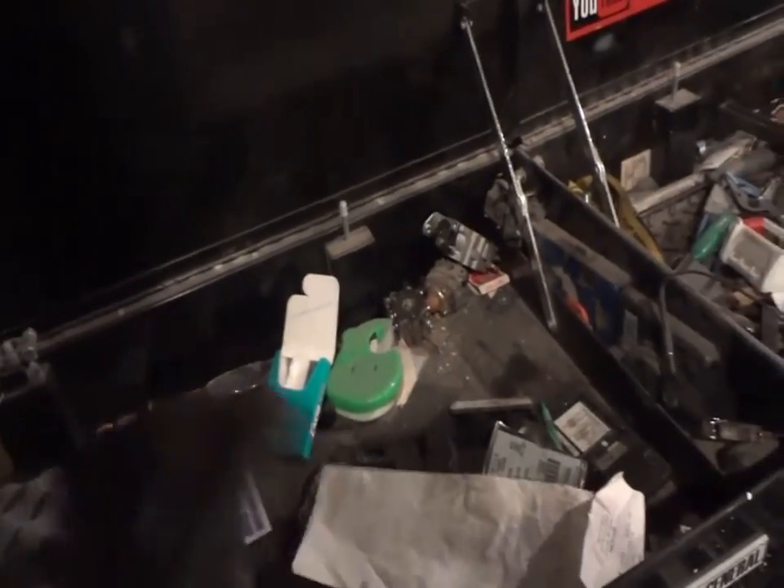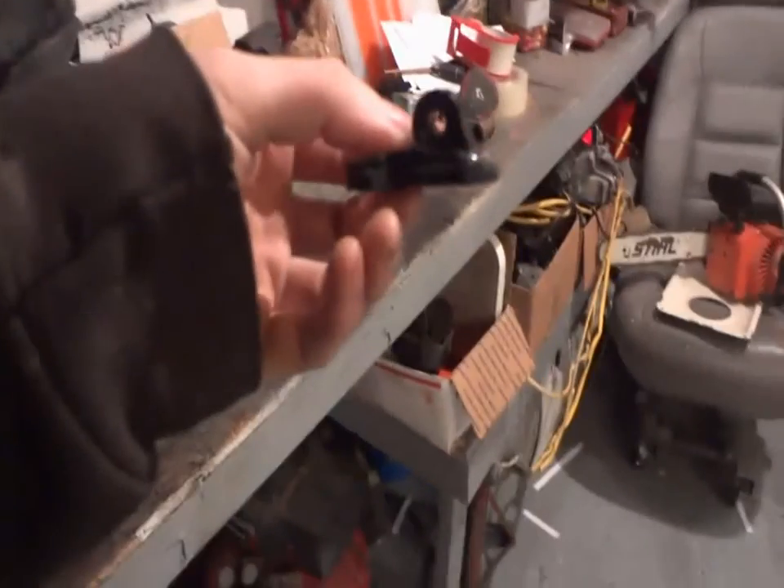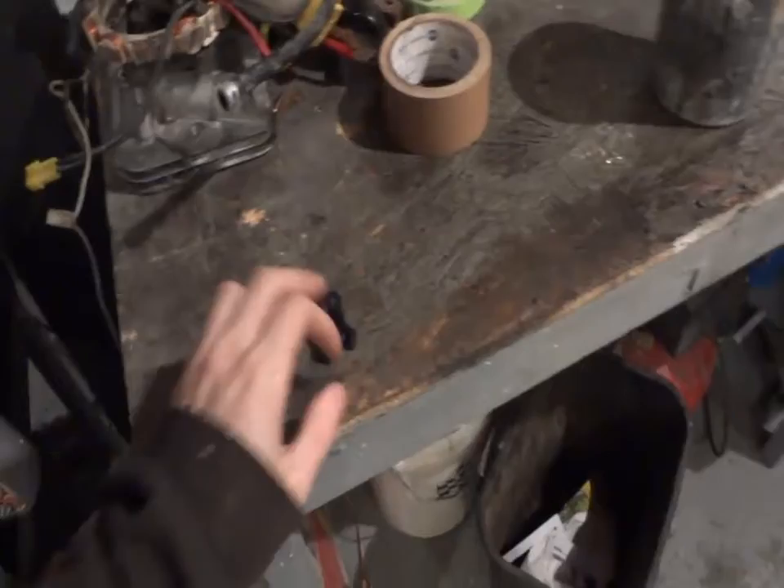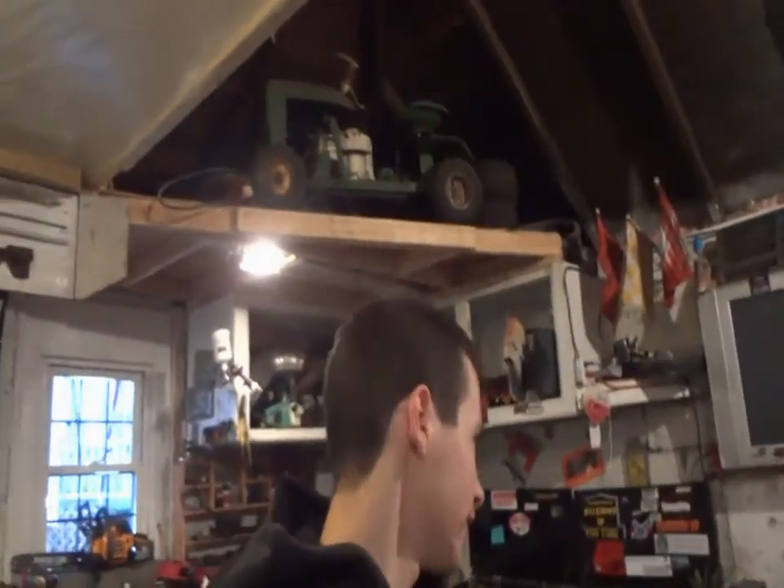It fell right off. I was using the suction cup mount because I don't trust the ones that have glue on them. From now on, if I get another GoPro, I'm not trusting any of the mounts period. The first GoPro I had, I lost it snowmobiling because it didn't stick to the hood — that fell right off too.